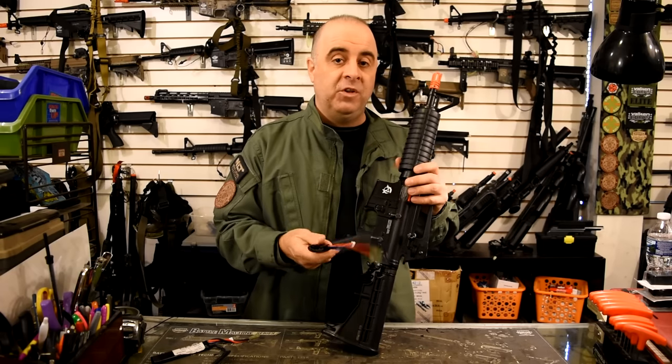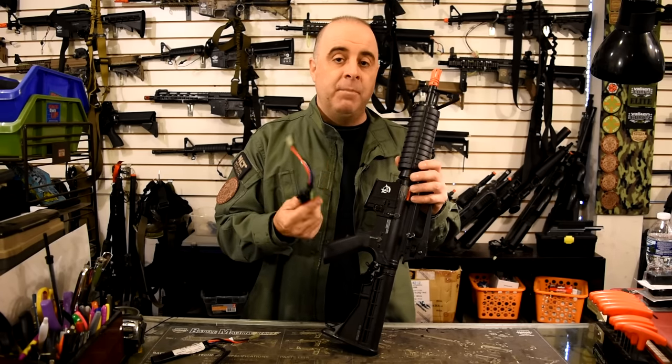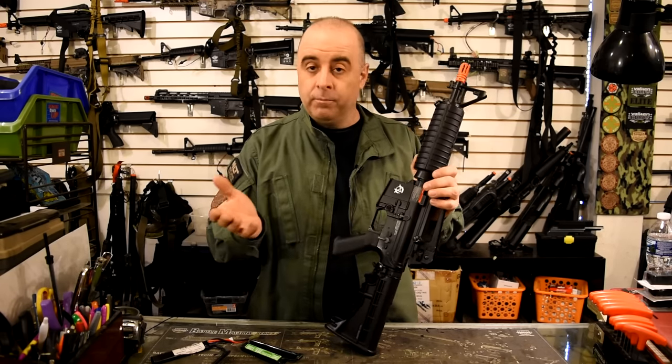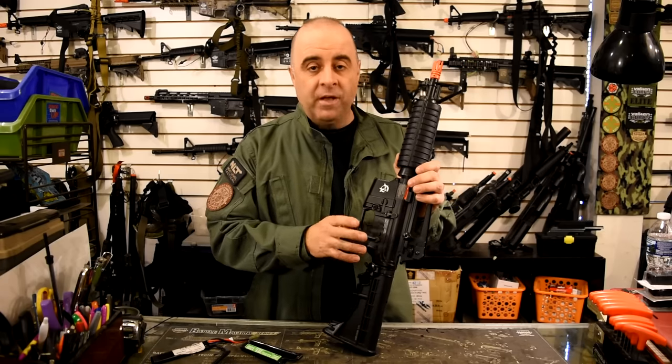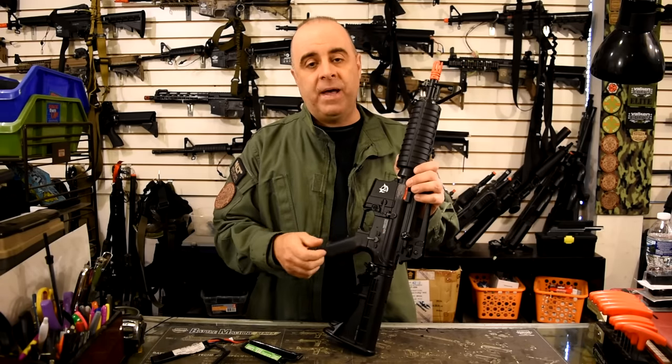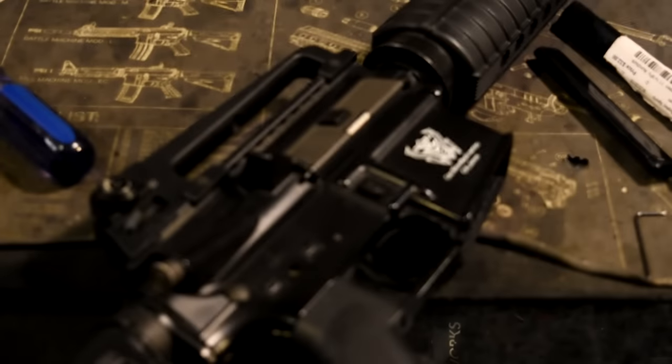If you consistently get that sort of problem, it might be a good sign that it's time to get a fresh battery for your gun. But more often than you might expect, just setting it back to fully automatic, shooting a quick burst, and then going back to semi-automatic does fix a lot of problems.